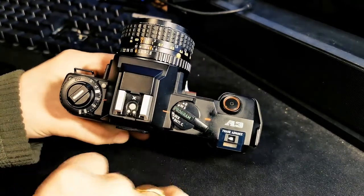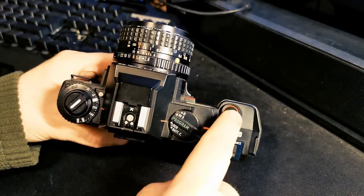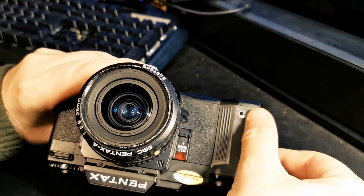Hotshoe for a flash and shutter release button. There's no receptacle on top for the remote shutter release — that's down on the front of the camera here.